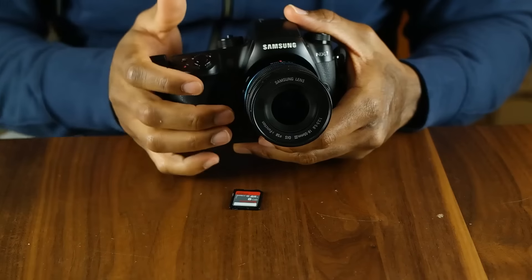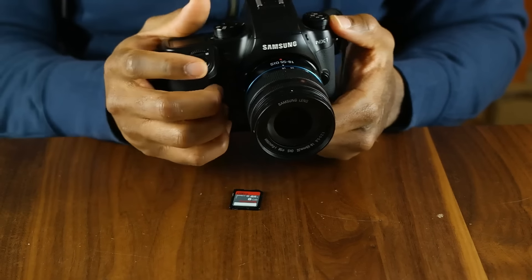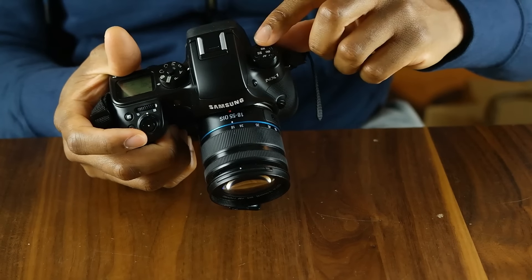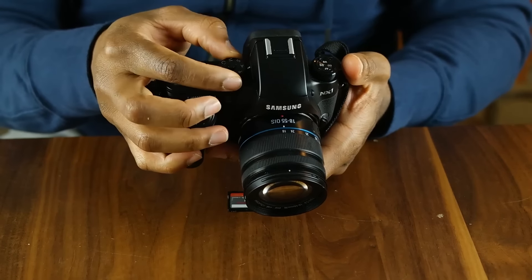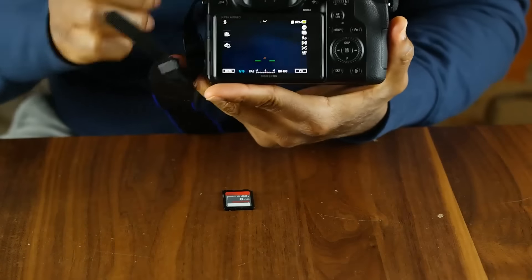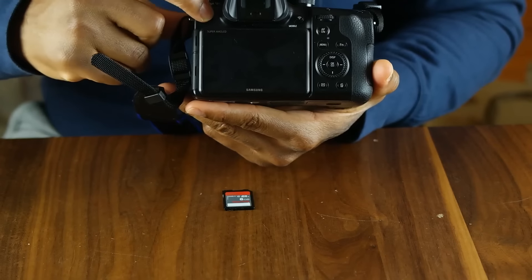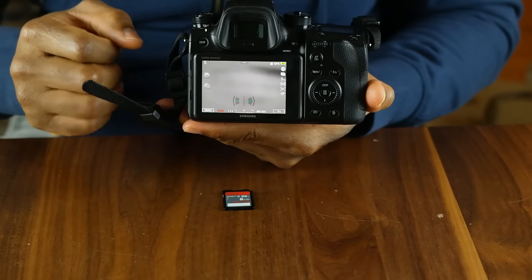Let's walk you through exactly what we have here. You have your shutter release up on the right side. Over here you have a knob that has your autofocus, your ISO, white balance, and metered settings. Over here you have your different modes. On the rear here you have your electronic viewfinder. There's a button that can switch between the electronic viewfinder and the display, and the electronic viewfinder actually has a sensor at the bottom.